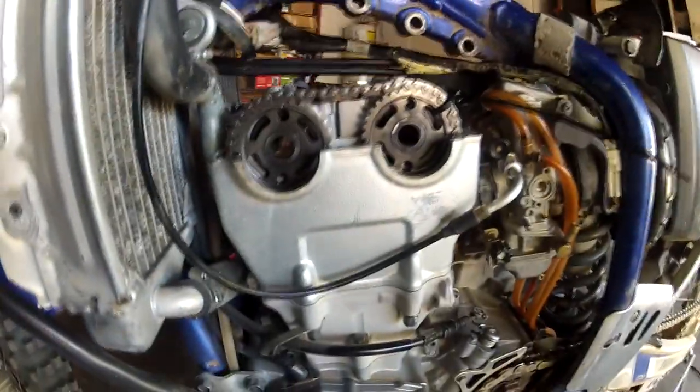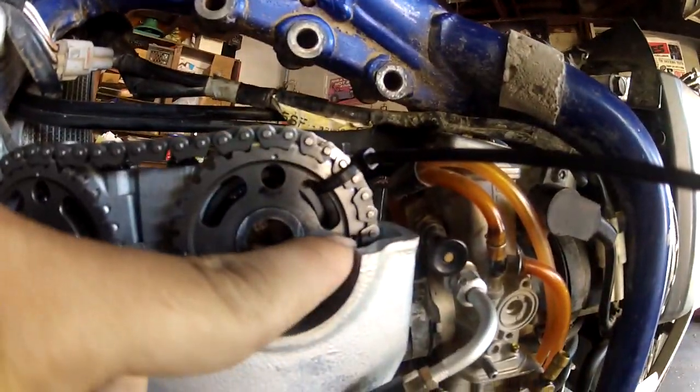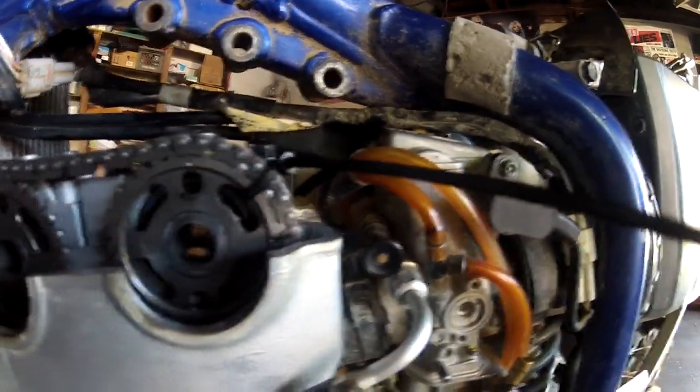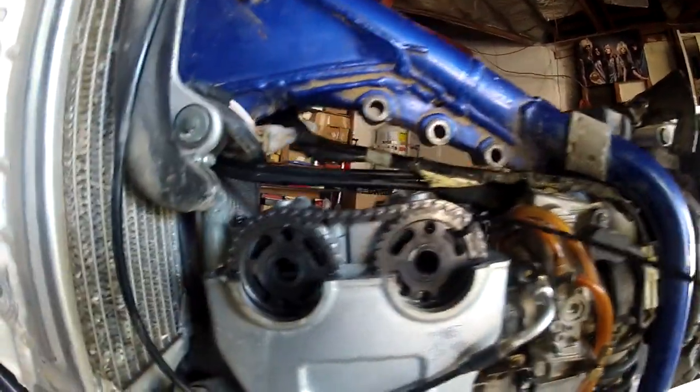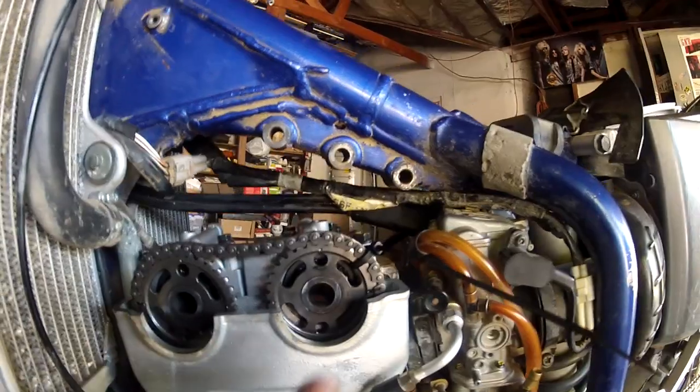This is also a good time to check your valve clearances. You need to remove your timing chain tensioner, which I did, and you should also mark with a sharpie or a paint pin where the dot meets the chain link. When you take the cam out there's going to be a lot of slack in the chain and you might get it off one tooth when you put it back together. I also zip tied my cam gear to my chain so that I don't lose timing of my intake cam while doing my exhaust cam installation.